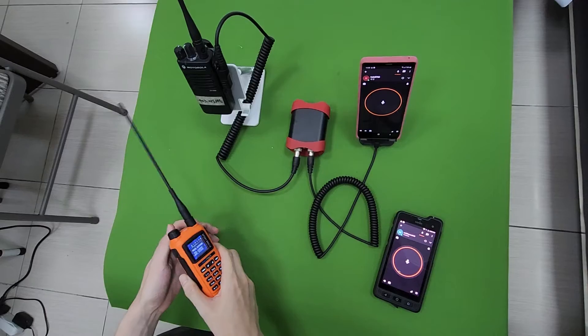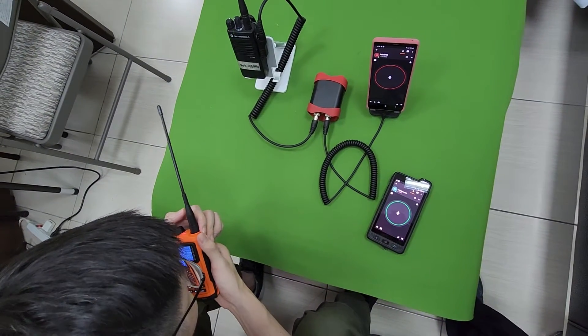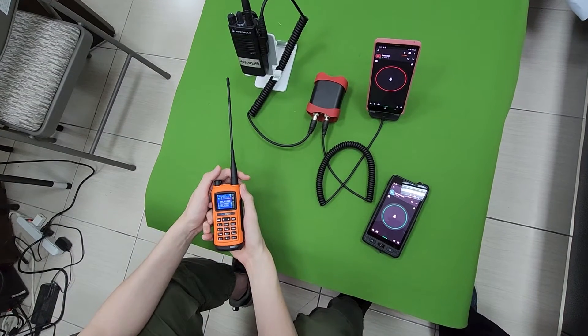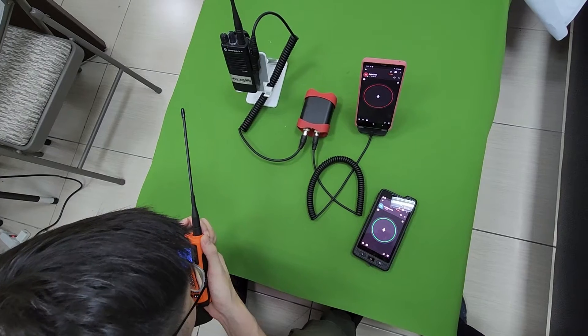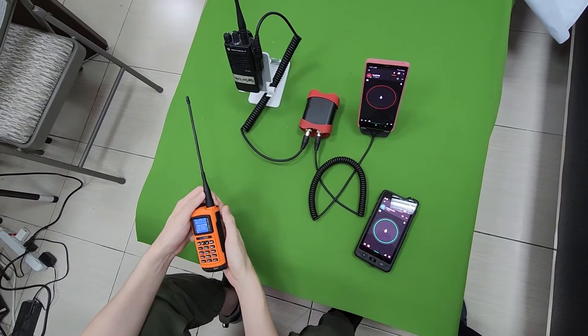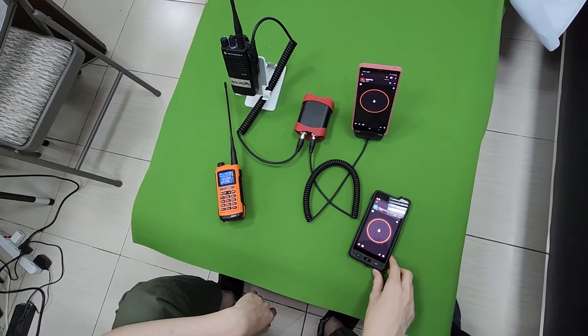Now we test from the radio side. One two three. We test again. One two three. You can hear the sound from the cell phone. It's very loud and clear.